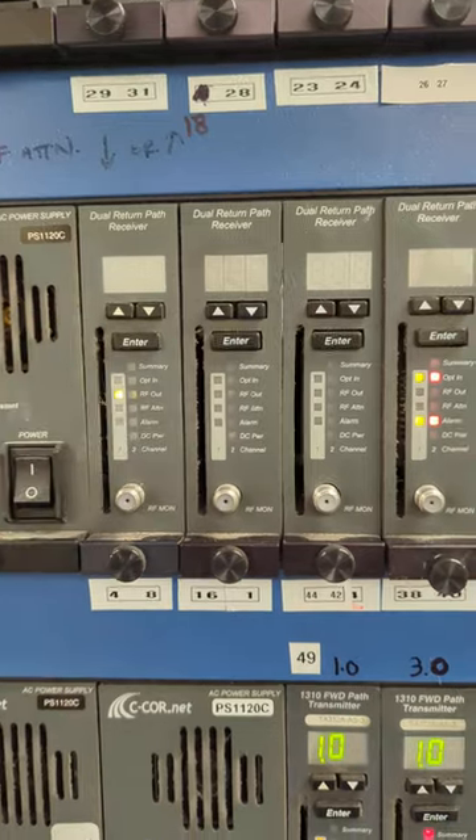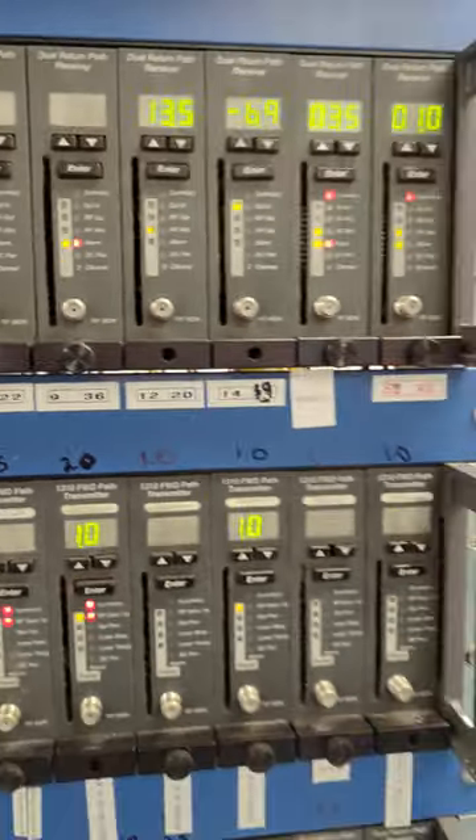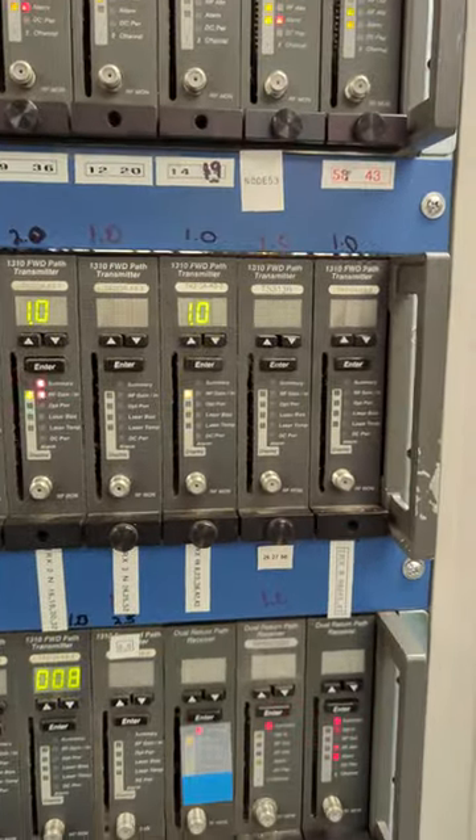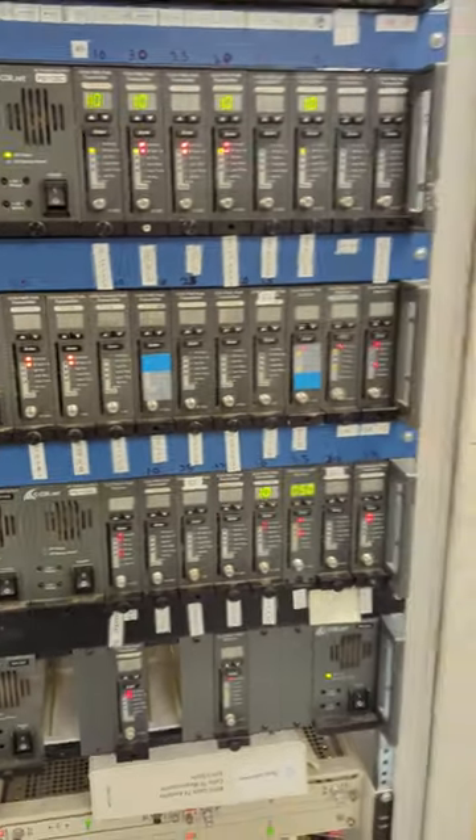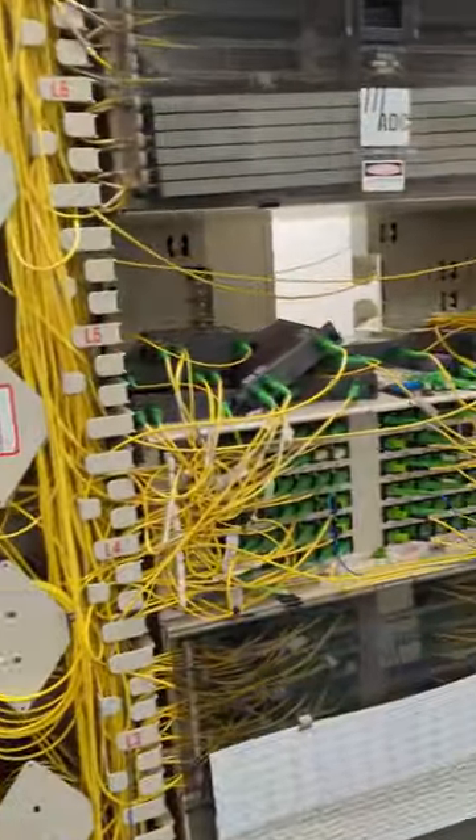There are two nodes on each one typically, and we've got these labeled very poorly. We'll be going back through and redoing all this very soon — we're in the midst of a rebuild.